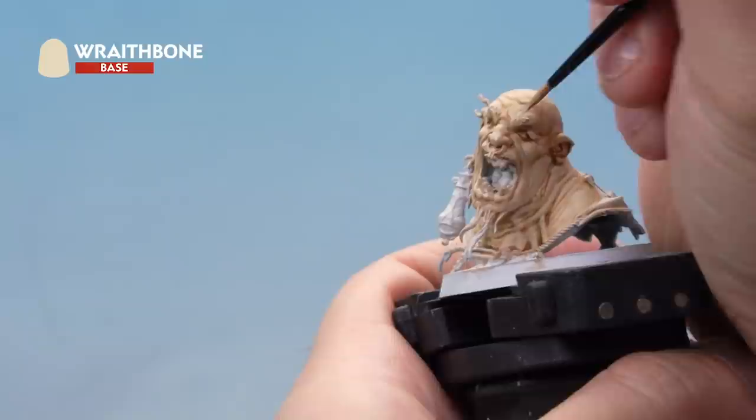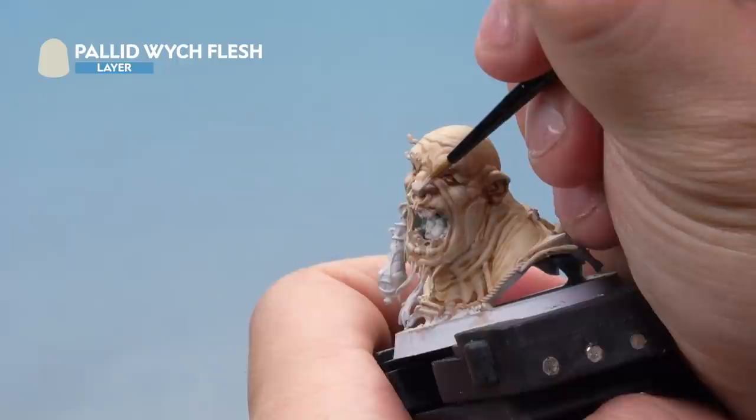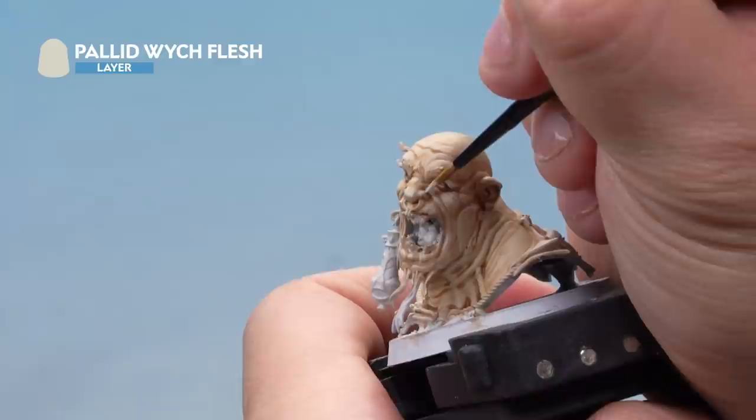Next it's a highlight of Wraithbone, again thinned down, applying it to the very edges and peaks of all the skin. And last on this colour scheme it's a highlight of Pallid Witch Flesh — just touching it to the very extremities and highest points of the flesh. And there we go, that's the light flesh done.